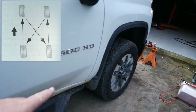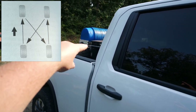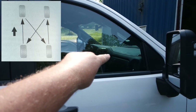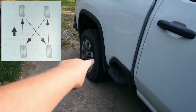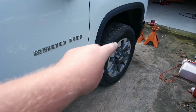This tire is coming off and going all the way over to the driver's side rear. The driver's side rear is moving to the driver's side front. The driver's side front is coming over to the passenger side rear, and the passenger side rear is going to the passenger side front. So this one comes off first and goes on last.